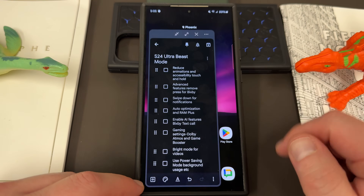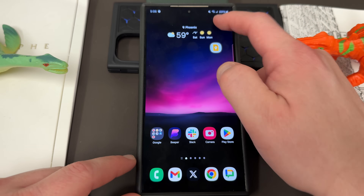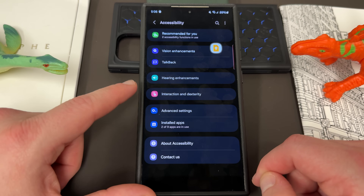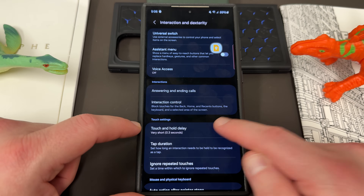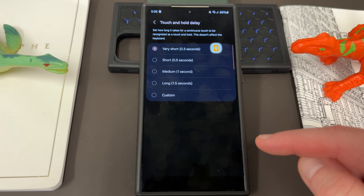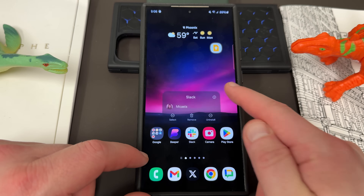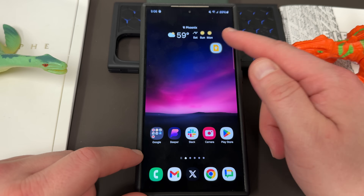Today I have quite a few things on the list. The first thing is reduce animations and accessibility touch and hold. If you go to Accessibility and then down to Interactions and Dexterity, touch and hold will basically reduce the time it takes for a continuous touch to be recognized as a long press. It doesn't affect the keyboard. I chose it very short so if I need to do a long touch for productivity, I can just long press right away. It makes it easier to fly around.